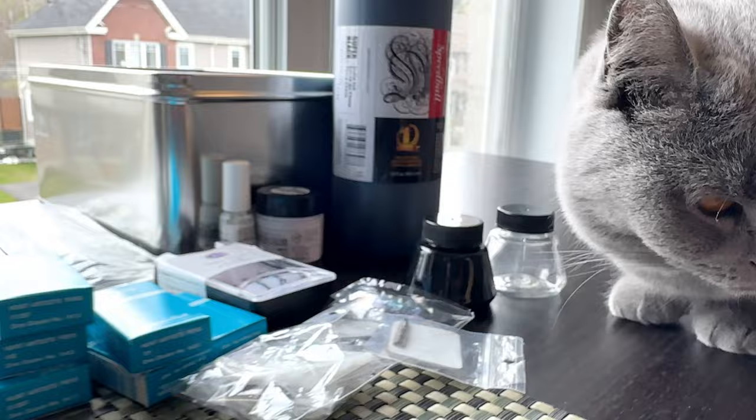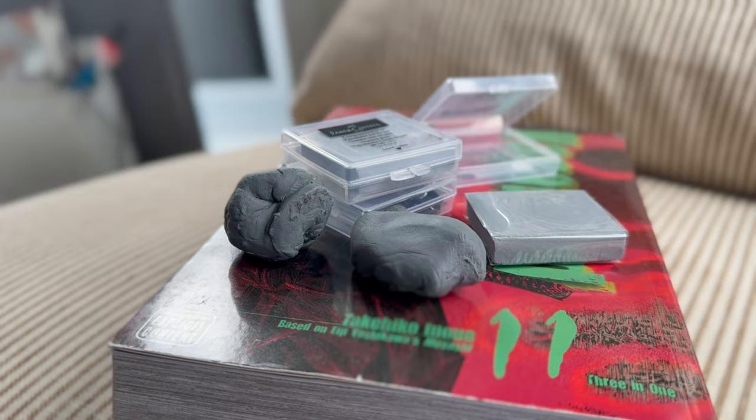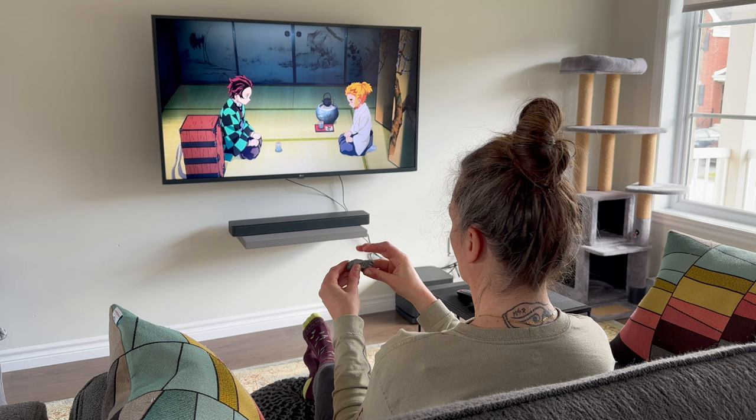It proved to be a mistake to purchase these in bulk quantities. A single eraser lasts nearly indefinitely. The trick is to regularly pull it apart and fold it onto itself like dough, and this sustains its efficacy.